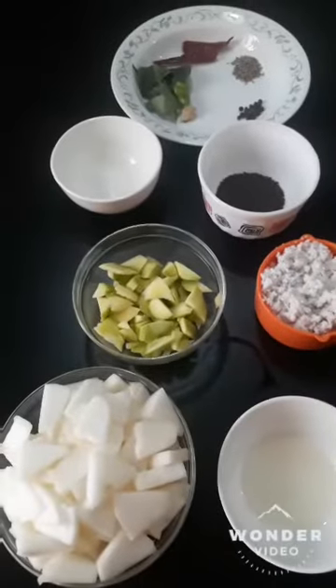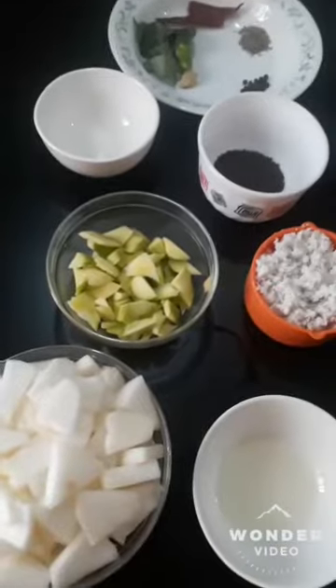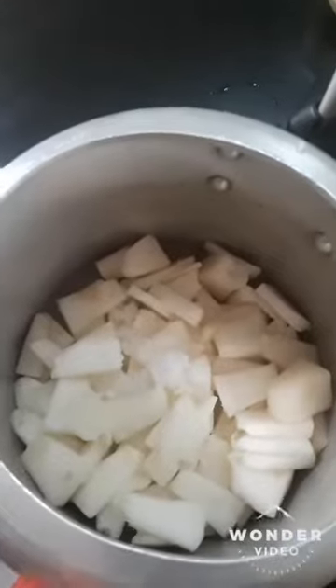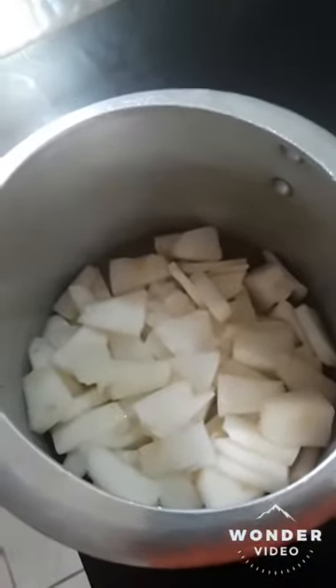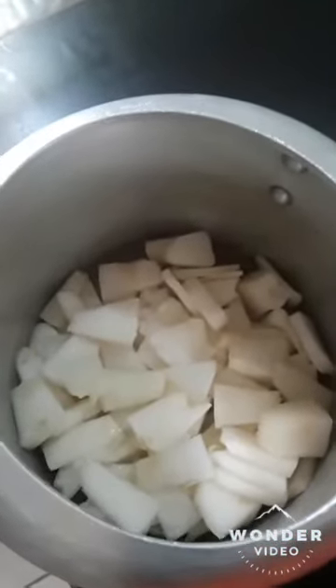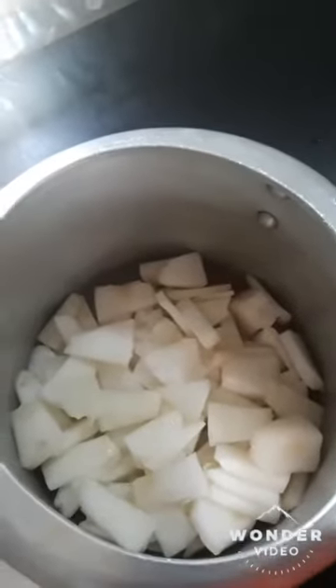I will put the onion in the pan. I will put it in the cooker. We made a dish like this as well. We did it with a stove.